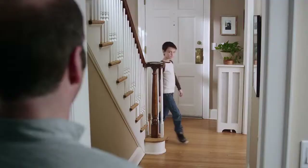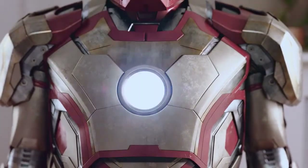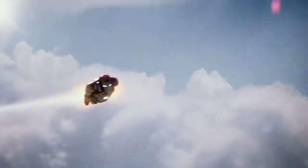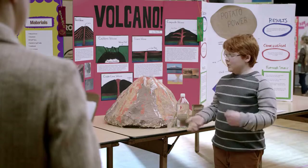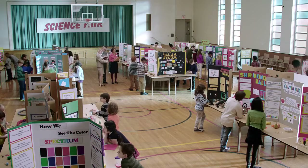Hey, buddy. So where's the big project? To make my volcano, I just had a wire mesh model. Coat it with paper mache. Paint it over.